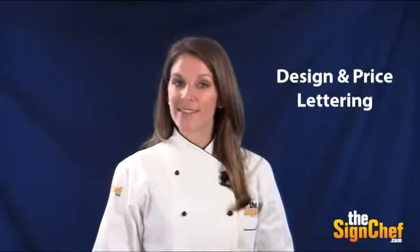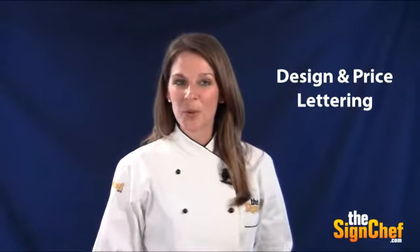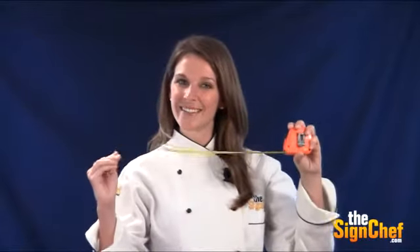Our SignMagic online design tool isn't just for signs anymore. You can now use it to accurately design and price the lettering you want to display on your trailer. But there's a trick to using SignMagic for trailer lettering. Once you know this simple trick, it'll save you a lot of time and frustration.